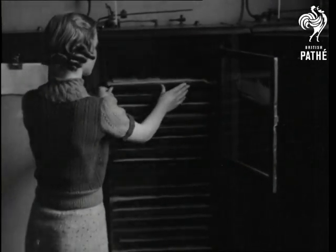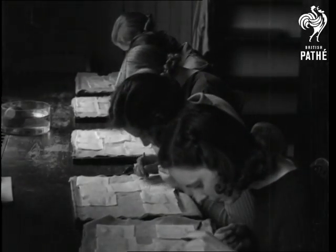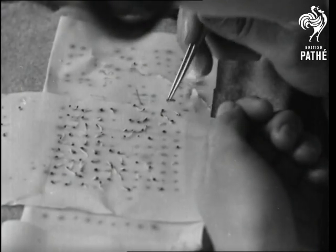The trays are placed in incubators. The seeds that have germinated are removed at intervals over a period of ten days, and the speed of germination and number of fruitful seeds per hundred is recorded.